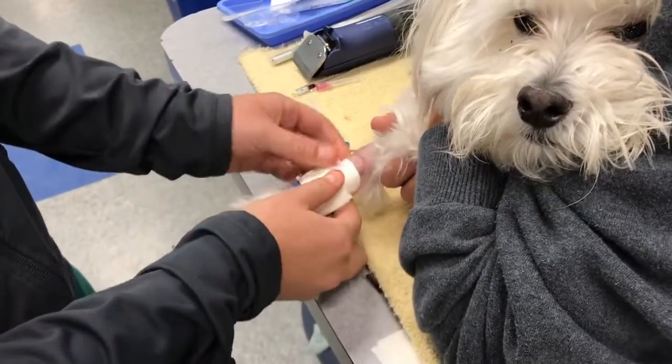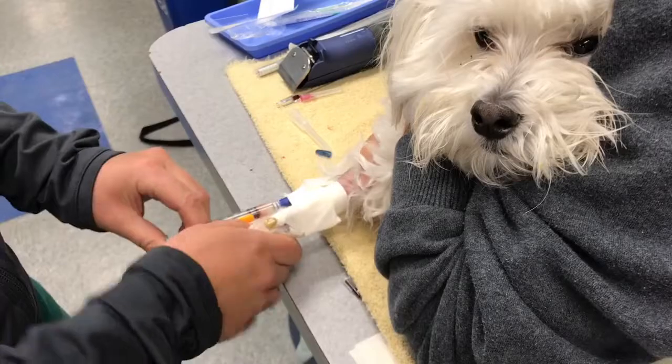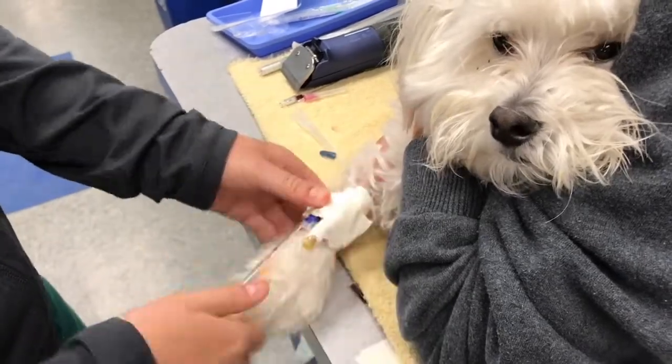We'll do one quick flush and then we'll be done. Flush, clamp, disconnect — and that's it.